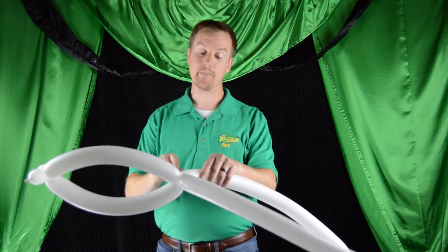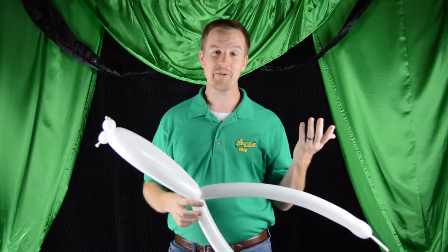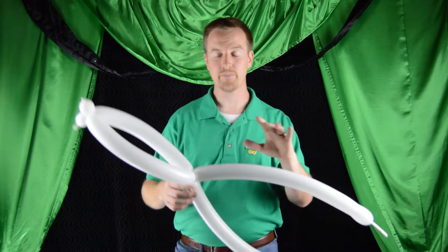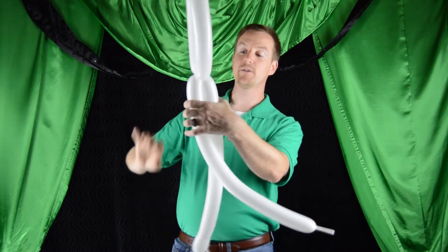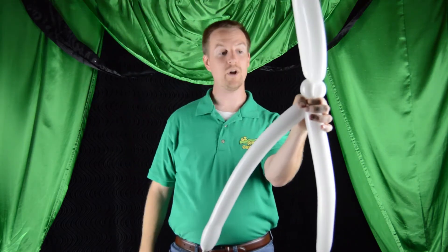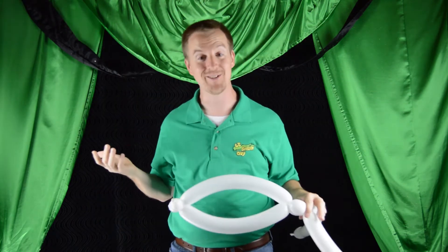Now the next thing we have to do is make a double ear twist. You could do this next part by putting an ear twist in each balloon individually, but I thought it would be cooler to show you something new — how to do a double ear twist. So go ahead and take the balloon. You're going to twist off and lock-twist about a one to one-and-a-half inch bubble — a little bit smaller or bigger depending on how large your hands are.